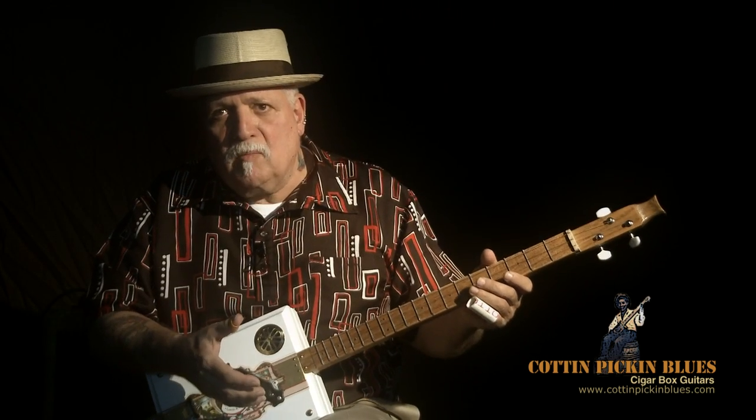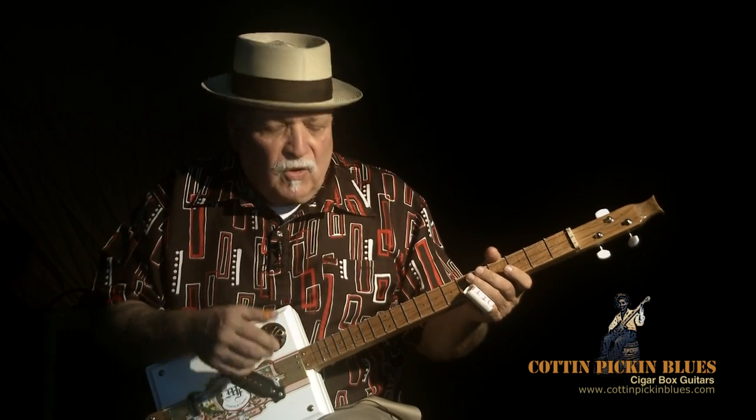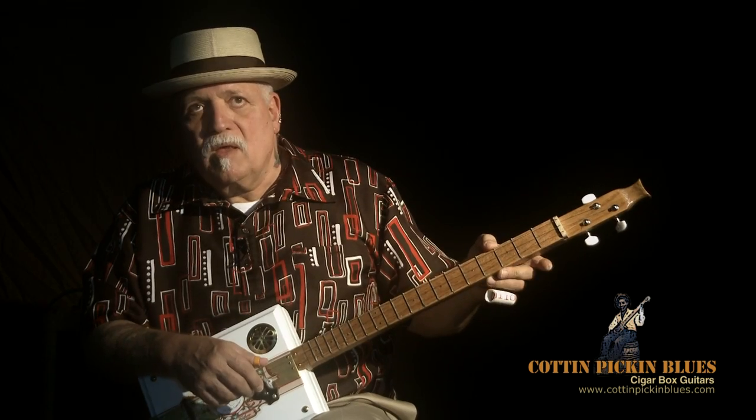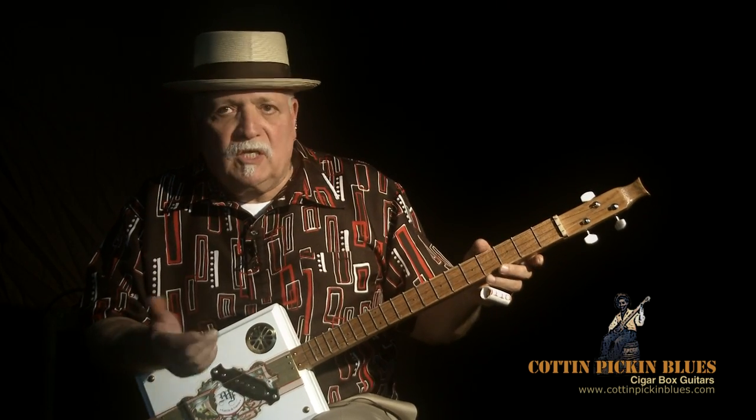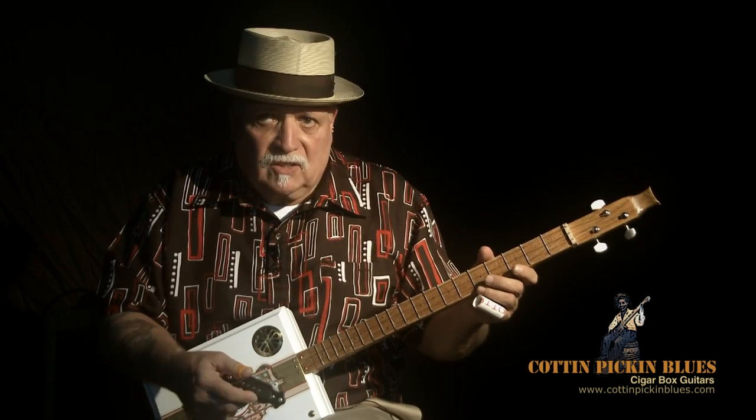It forces you to play within the limitations of the instrument and return to simplicity and rhythm. Basically, that's really all you need — a steady beat and a melody. You sing against it and you play a rhythm against it.